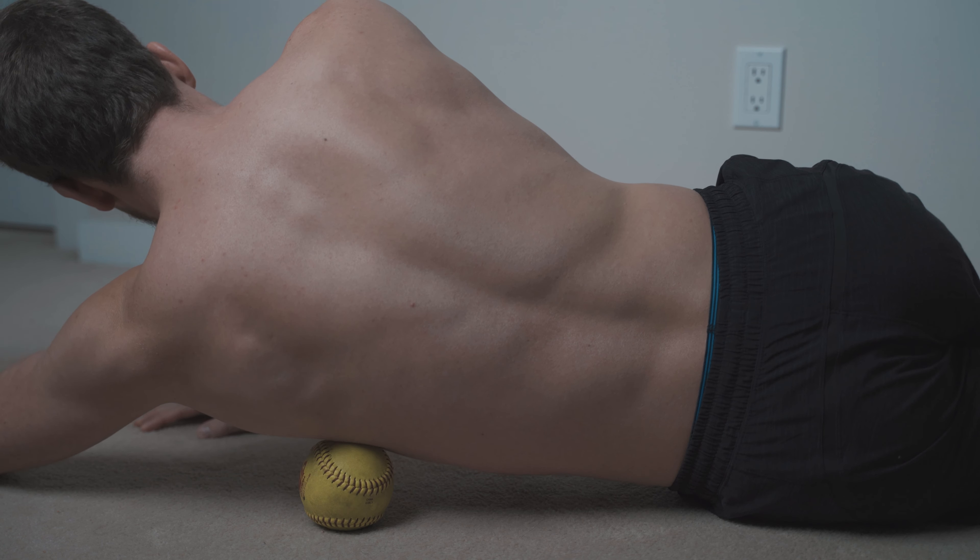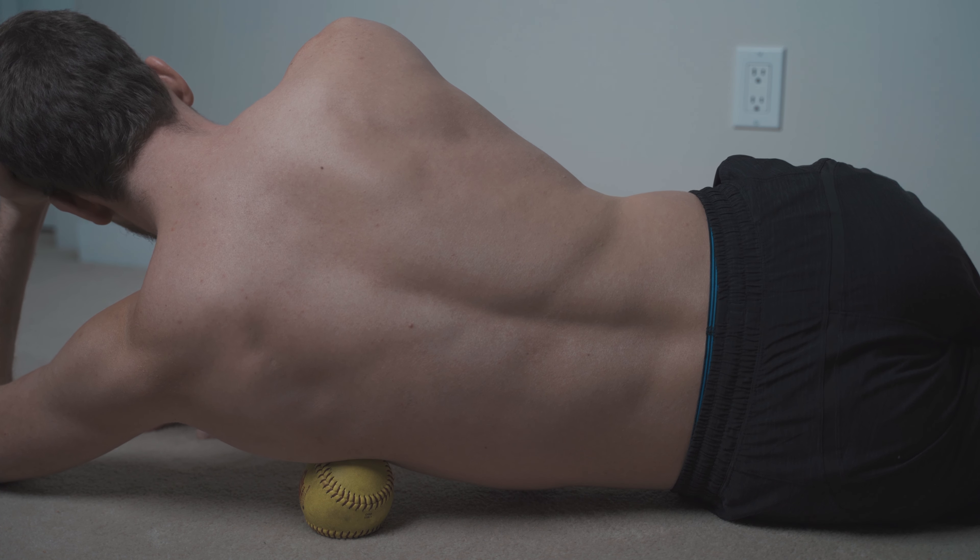Just like a lot of the exercises we do, we started with a release technique to create space and length in the tissue and allow the nervous system to get into a state where it's more responsive to treatment. We followed that with a corrective exercise that implements the programming into the body, so the shoulder joint registers which muscles need to activate through certain ranges of motion. The last piece is taking that length from the self-massage and the programming from the corrective exercise and implementing a rhythm and more dynamic motion of the shoulder.